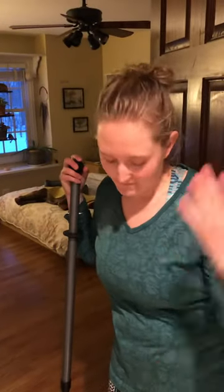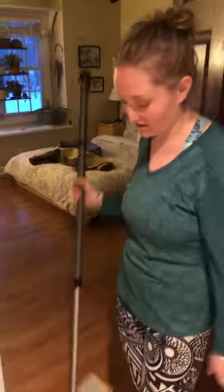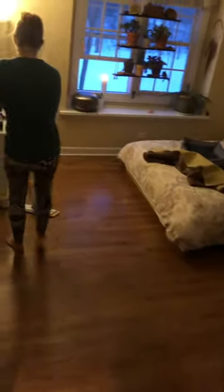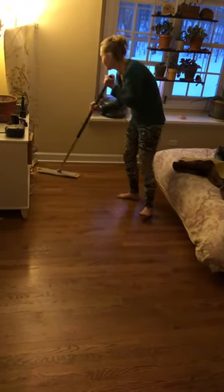I'm cleaning on Saturday and I just want to show you how quick it is to clean with these mops. I have the dry mop, and you'll want to go over the area real quick, kind of like a sweep. What's nice is you can get underneath these places.